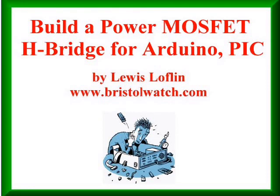Welcome. The subject of this video is how to build a power MOSFET H-Bridge for Arduino, PIC, and whatever other hobby microcontroller you might have. This is your host, Lewis Laughlin. Catch my website at www.bristolwatch.com.